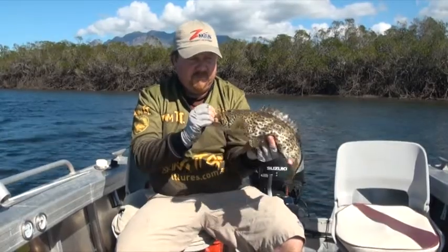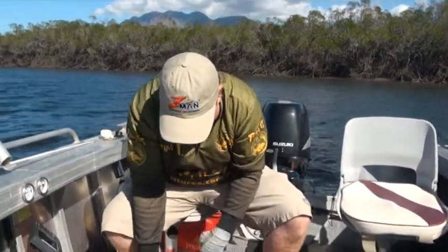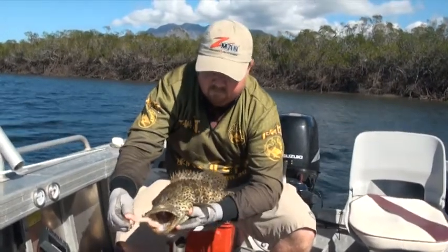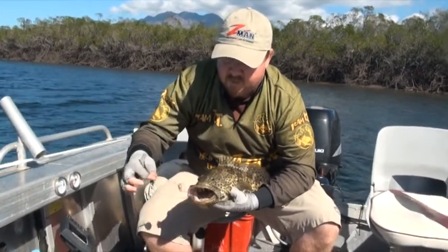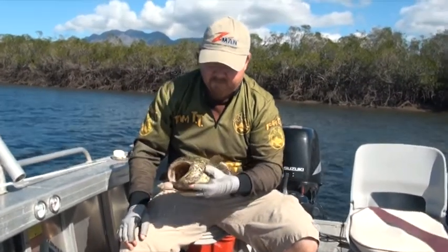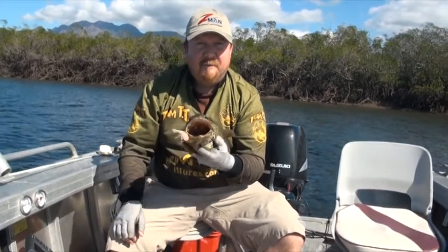That's a nice cod — real good fun on 10 pound line, gave me a lot of grief. Beautiful looking fish. And as you can see, the stretch of that shrimp — it's still good to go. I'll just slide it back up the hook, throw it in, and we'll probably get another dozen fish on it. So there you go — Snake Head, Z-Man, deadly combination.